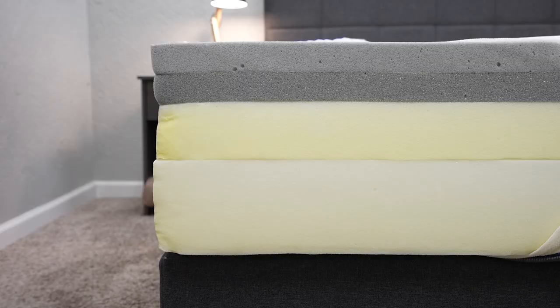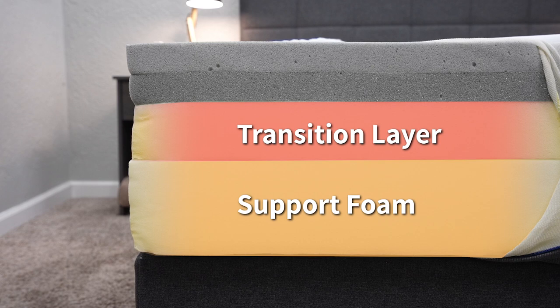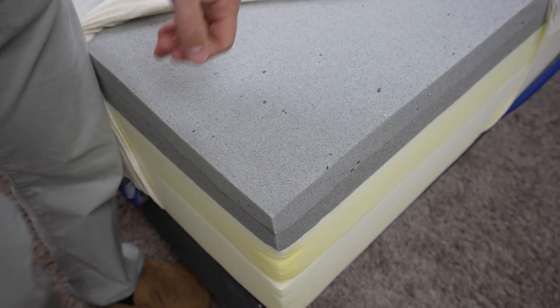What is the Emma Original made up of? Well, at the bottom you have a dense layer of thick support foam, which is basically the support layer for this mattress. Above that you have a transition layer made up of some memory foam, and then you have two layers of comfort foam — one is a graphite-infused premium memory foam, and on top is another graphite-infused comfort foam layer that's more of a soft foam. This construction all adds up to give the bed more of a soft, neutral foam feel.